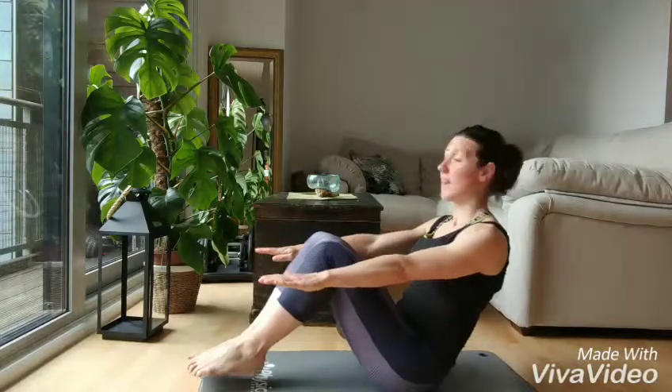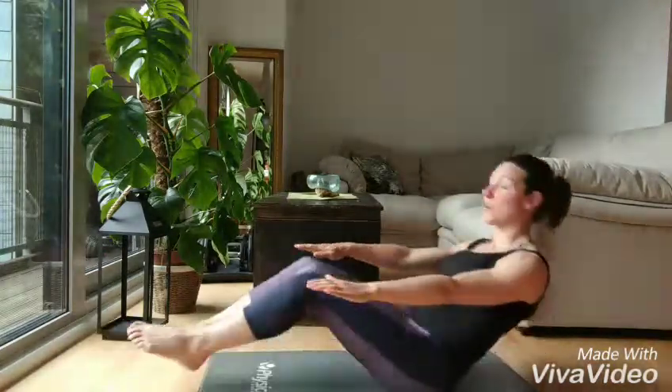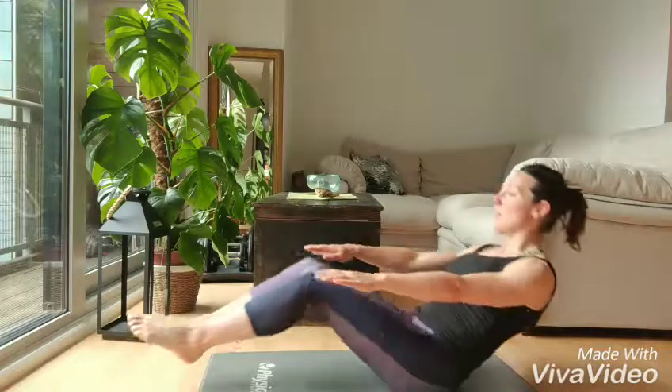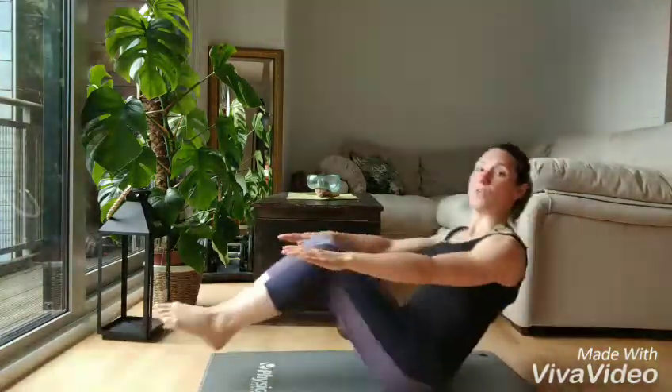If you have mastered that, the next level would be without having your hands on the mat — just have the mat in front of you — extending, pulling in, bringing in, extend and bring again. When you're starting this, you can always do small ones.